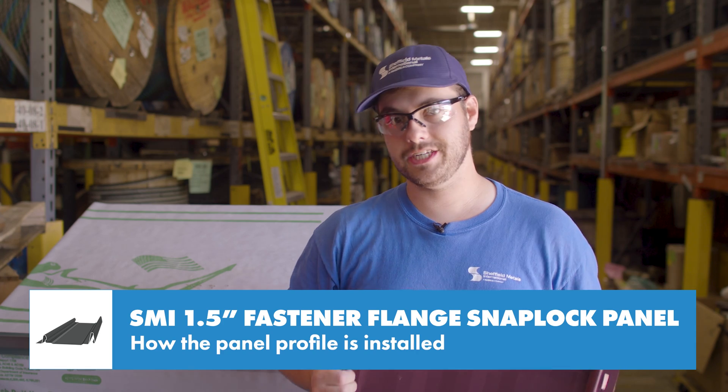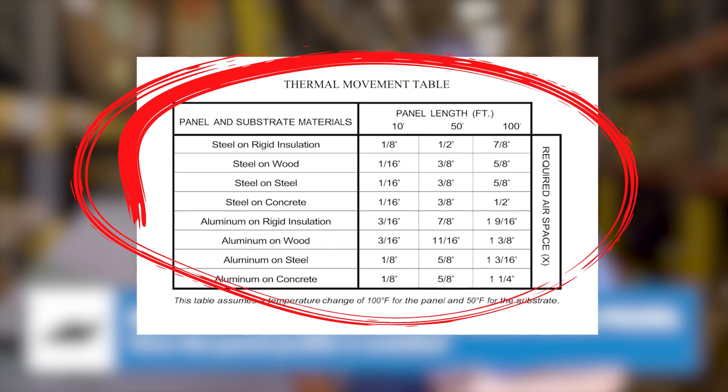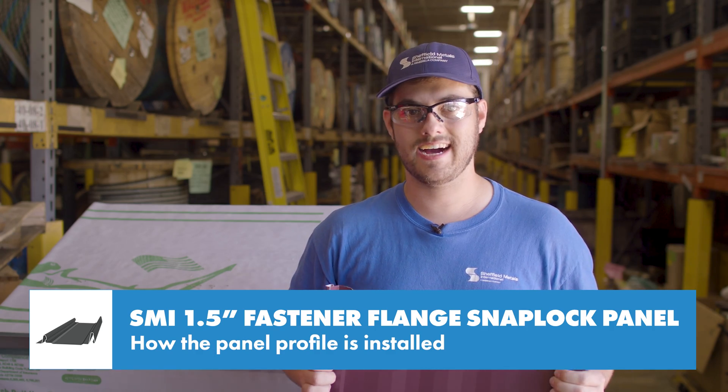The Sheffield Metals installation details has a great thermal movement chart that shows how much of a gap you should leave at the eave based on the panel metal, deck material, and panel length. Details for this profile are available at sheffieldmetals.com.